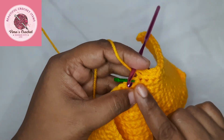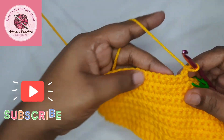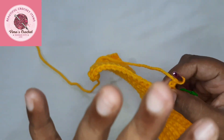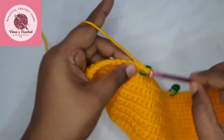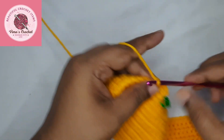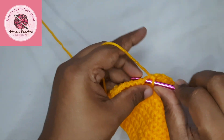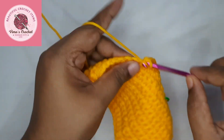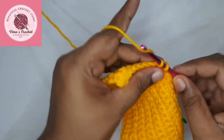Single crochet from the start until the stitch marker at the 17th stitch, then chain one and turn. We are going to put three more rows of single crochet on just these 17 stitches, for a total of four rows of single crochet. Go ahead and complete all four rows, then come back and we'll do the next part.